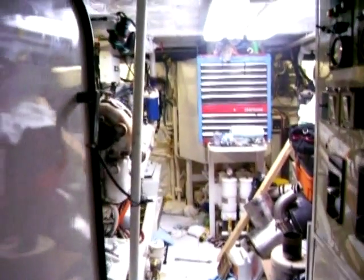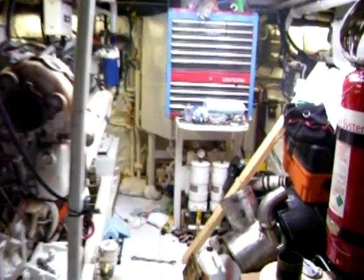All right, let's go on in the engine room. We've got a 108-foot Versalcraft, and we've had a failed drive coupling in a BW255ZF transmission.